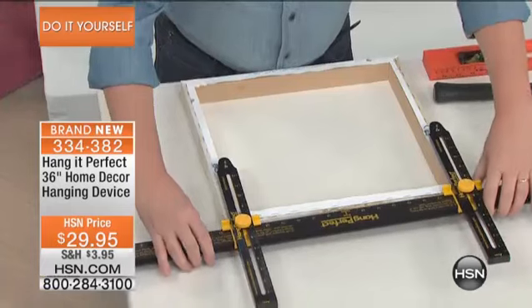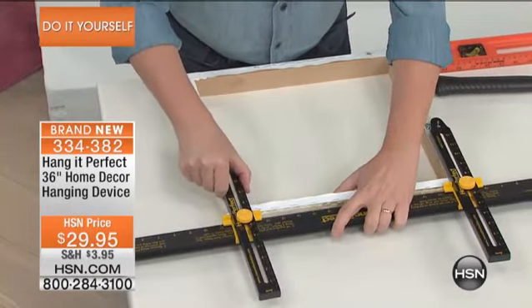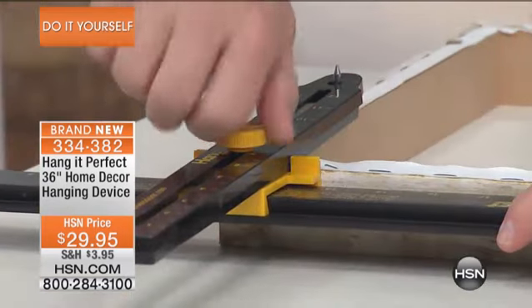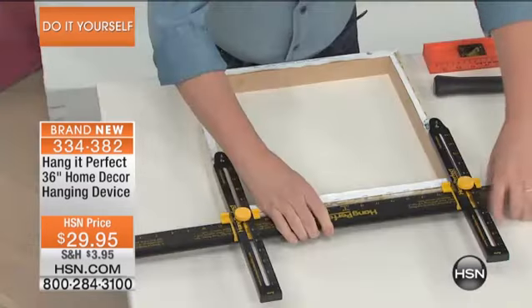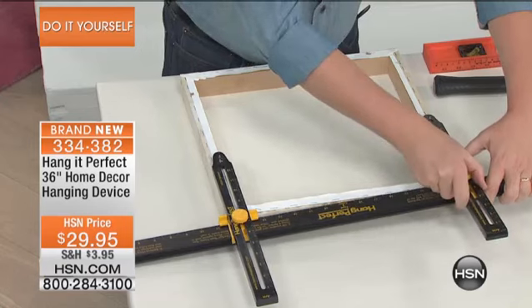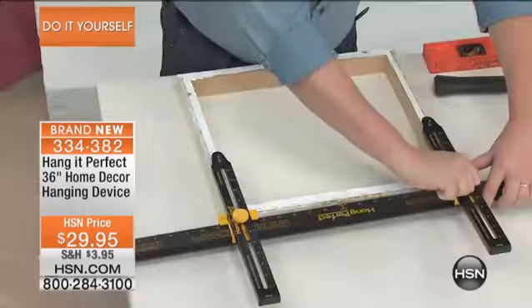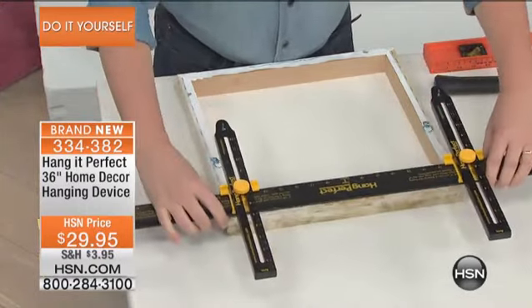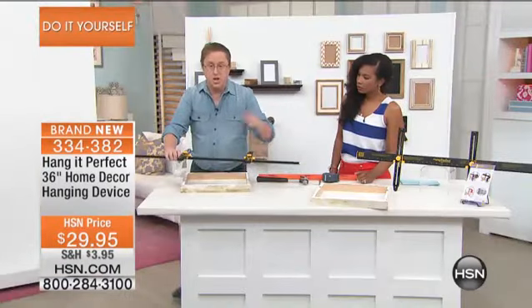All you do is place the Hang It Perfect on the picture frame. You loosen up one side — there's a little hook on the bottom. You hook it in to where it's going to hang on the wall. It'll work with any kind of hardware. You tighten that down. Then on the other side, you do the same thing: loosen it, put it right where the hook goes, flush it to the top of the picture, and tighten it down. What you've done is created a template. We're going to take this template over to the wall.